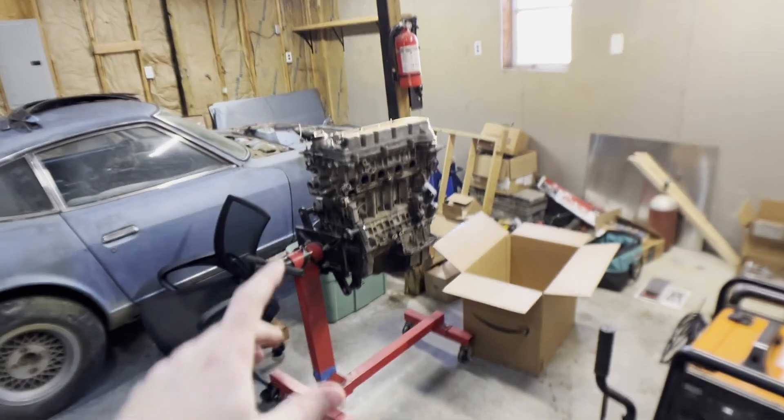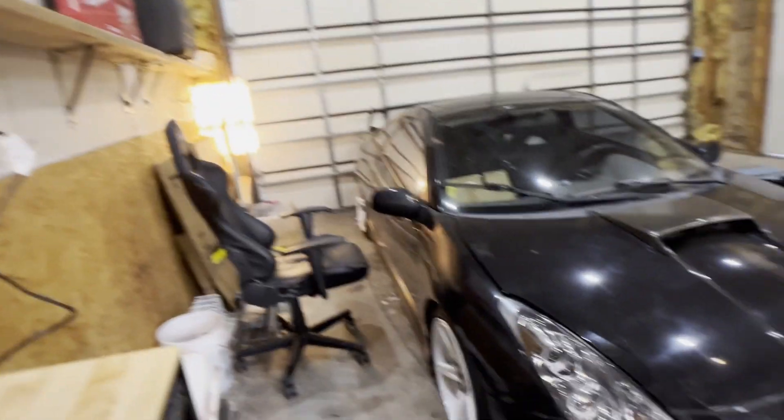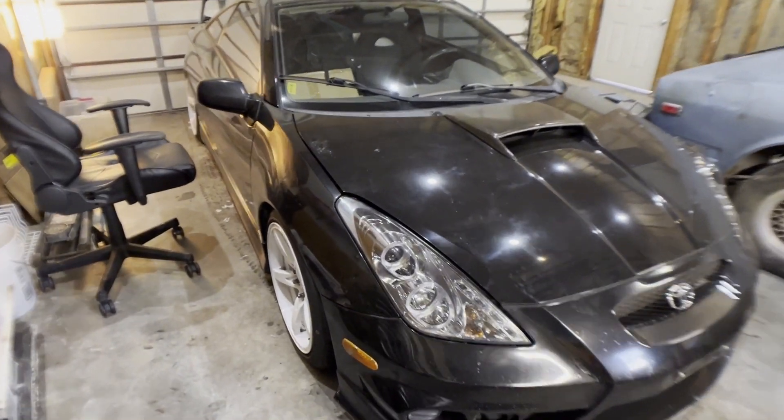I'm going to start working on the 1ZZ engine that we got right here. As you guys may remember, that 1ZZ engine came out of the Celica — it's a 2001 Celica GT. I bought it, the engine was not running. I actually tried to replace the timing chain to see if that was the issue because it was out of time and had no compression. Still had no compression, so I think the head is shot and the valves are shot.